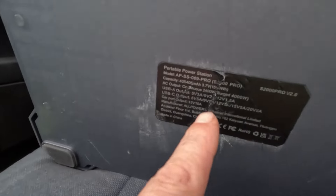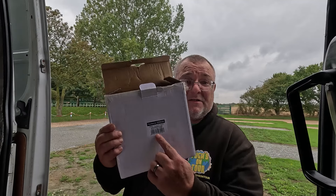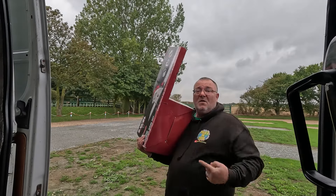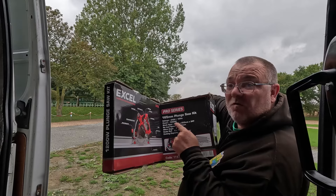The label on here shows 2400 watts, meaning it can power anything up to 2400 watts — things like an air fryer, hair straighteners, a jigsaw, or a chop saw for the van build. To know if your device is compatible, just look at its label. For example, this jigsaw says 350 watts and the chop saw says 1200 watts — both are lower than 2400 watts so the power bank will run either of them. Always check the wattage label on your tools.